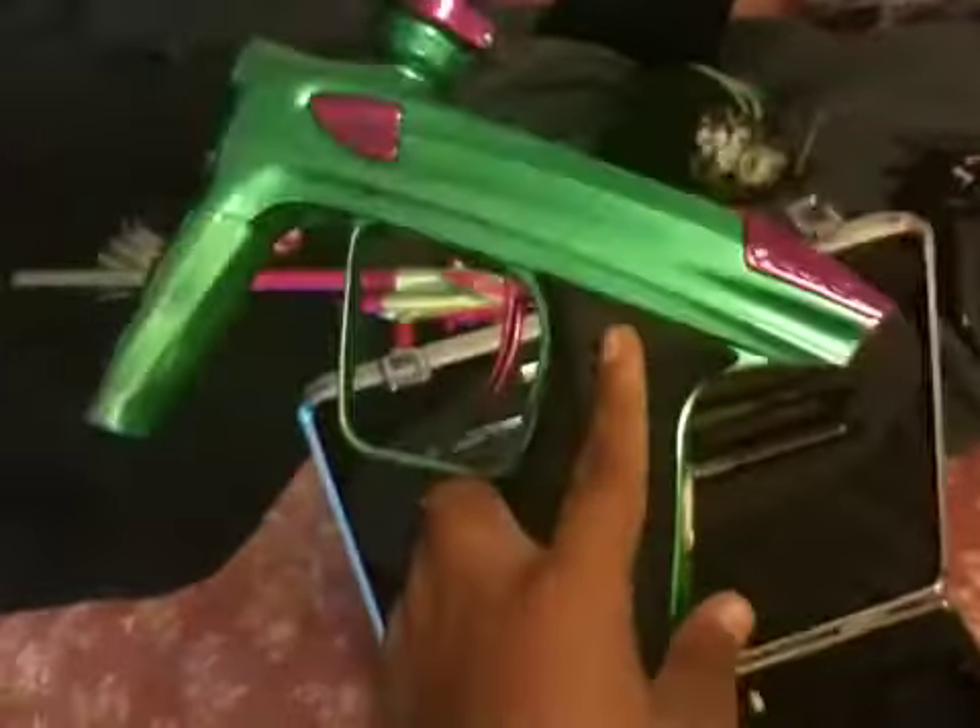Let me show you what it comes with. It's going to come with a case. Let me open it up for you guys — you're going to get this really nice look here. It's Hulk, obviously. Those are not pink, that's purple.